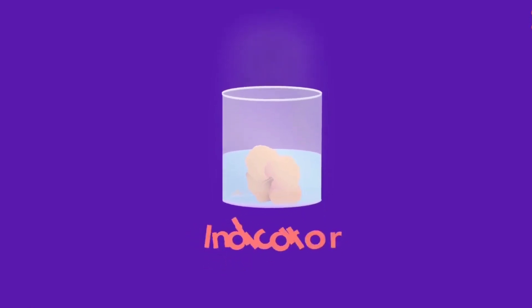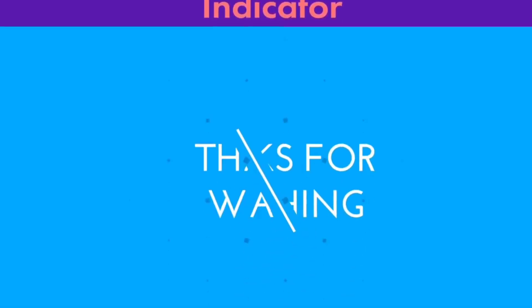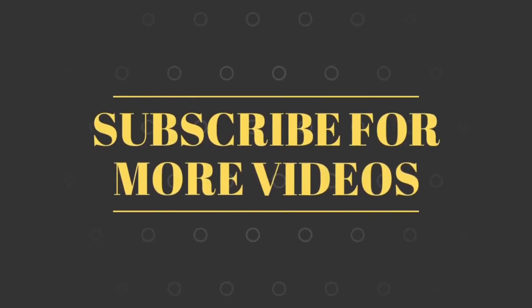The light pink filtrate obtained is the china rose indicator.